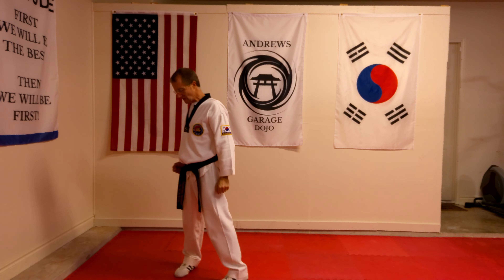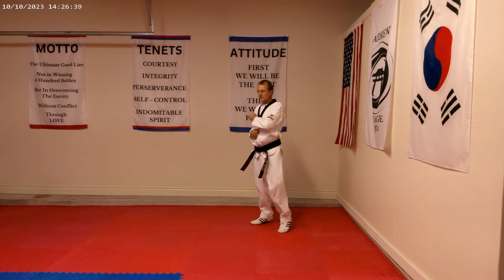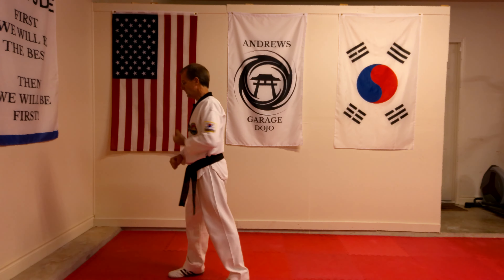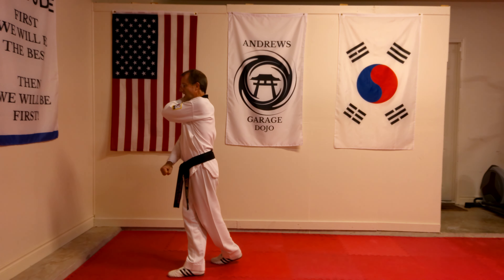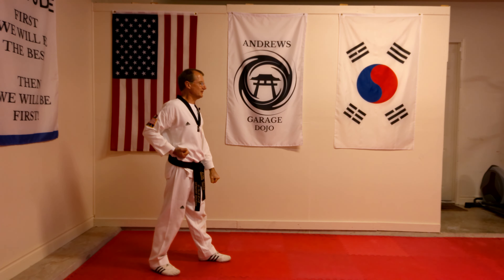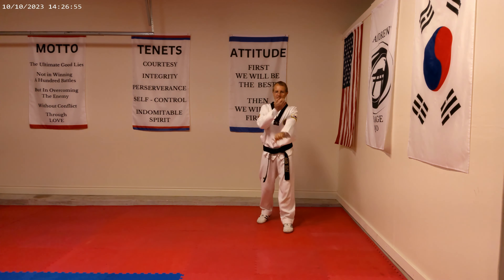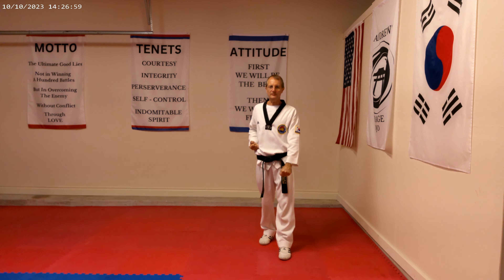So, if we do that in one quick continuous move, like so. If you notice what I'm doing first: I step, my hand comes up, and then I'm twisting and blocking at the same time. And then from there, I'm ready to walk back down again.